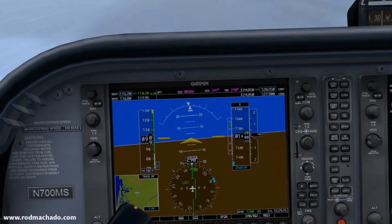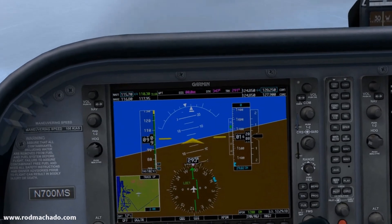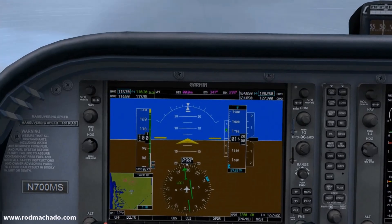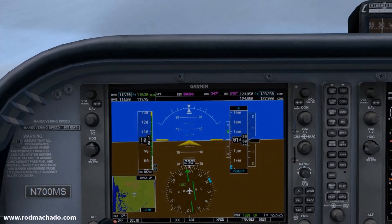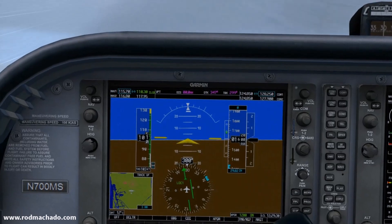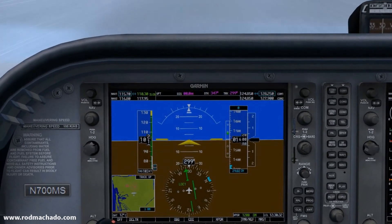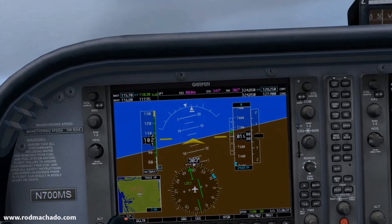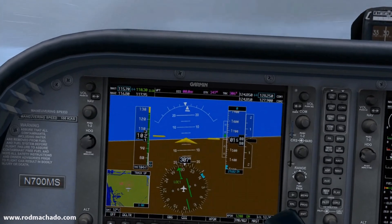Here's where you have to be patient. There goes the needle to the right. Let's roll into a 10 degree bank on the attitude indicator then immediately roll out. From this point on you're not concerned about your heading at all. Now watch the needle — it appears that it hasn't stopped moving, so roll into and out of another 10 degree bank by focusing solely on the attitude indicator.